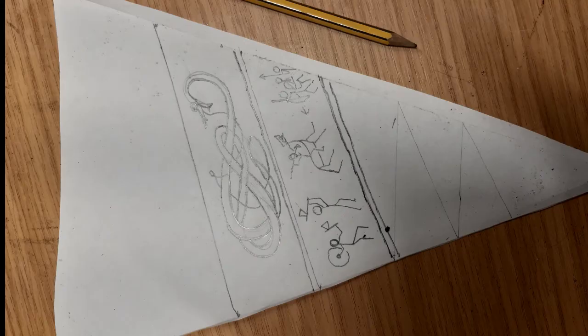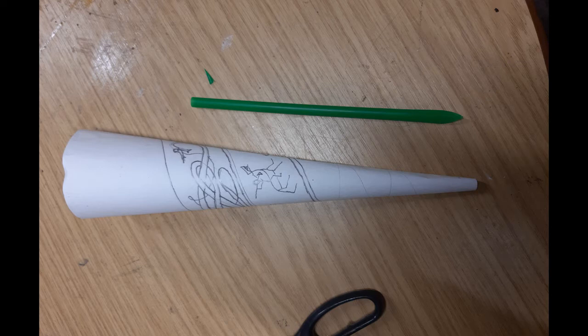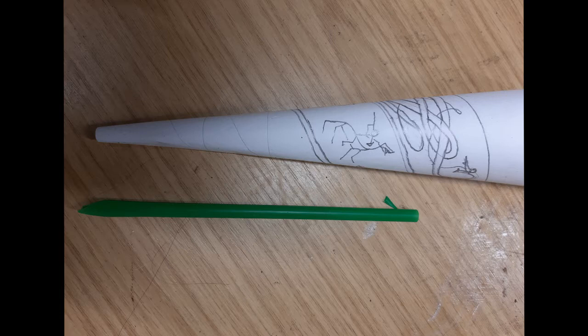Or you could do a great dragon, and maybe the horn can be used for summoning dragons from afar. Once you've done your designs, roll it up into a cone — it's much easier to draw on it when it's flat. If you want to test out what it looks like you can bend it around temporarily and then unbend it. Now it's time to play your new horn.